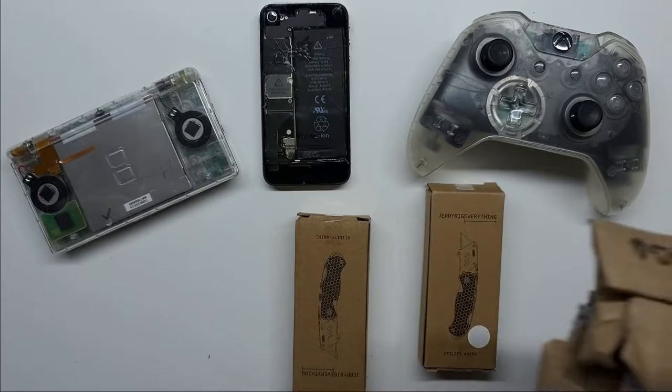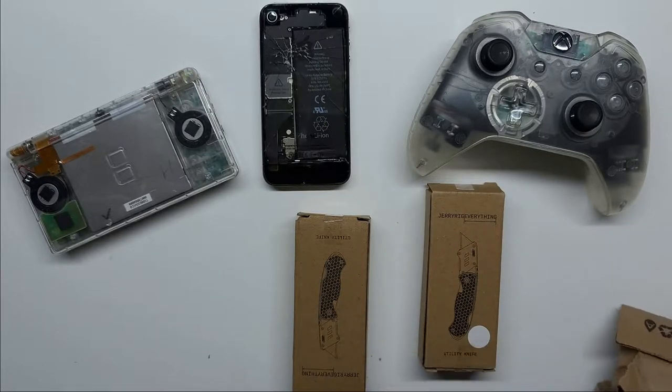First impressions — these things are light. I ordered two knives, but when I opened the original package I was stunned to find only one knife. So I messaged them, and Zach came through and sent me a metal version as well.